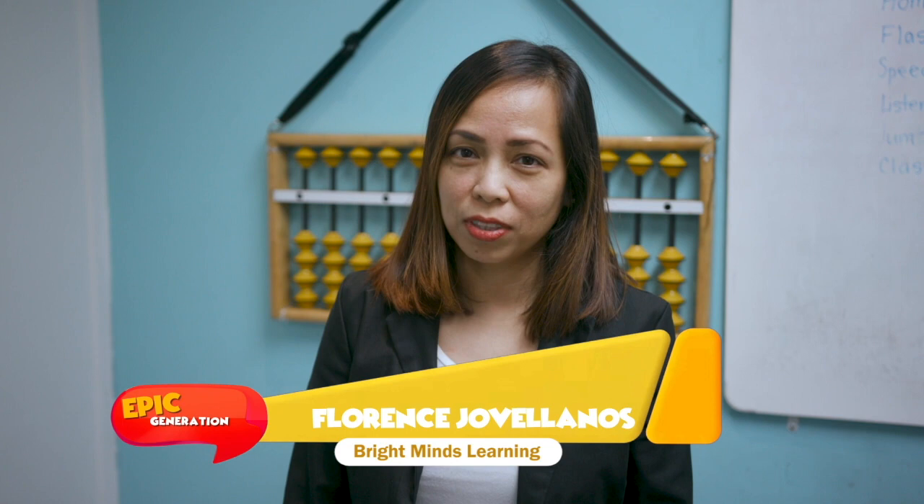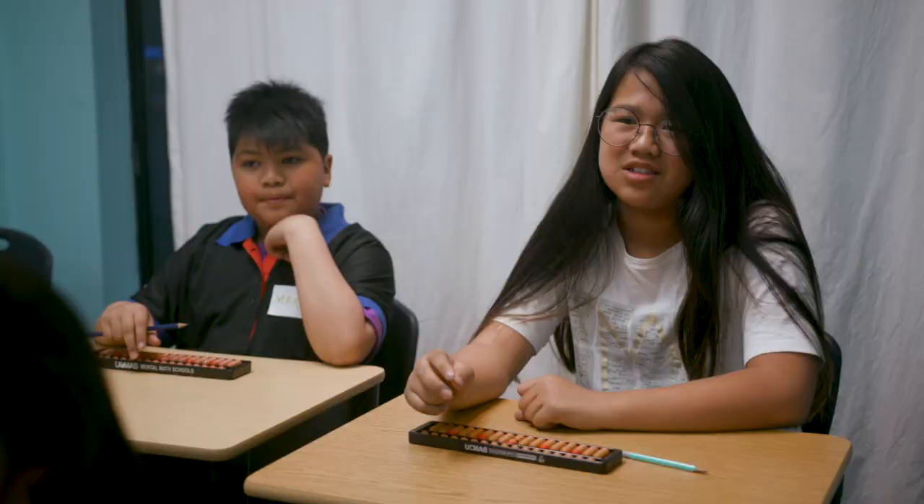Hi, I'm Miss Florence, and now I'm going to teach you about the abacus. The abacus is an ancient calculating tool used many years ago. Did you know that the abacus is still used worldwide until now because of its benefits? It will improve your concentration, your analytical skills, and overall your whole brain development.